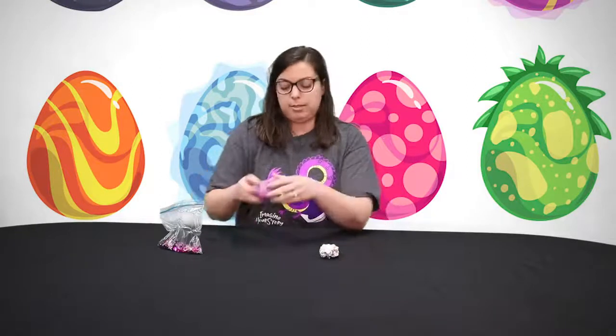The first thing that we're going to do is take our foil and wrap it up. You can go ahead and crumble it up just like this, and I'm going to form it into kind of an egg shape. It doesn't have to be perfect, just something that kind of looks like an egg. I'm going to leave it just like this and set it down.